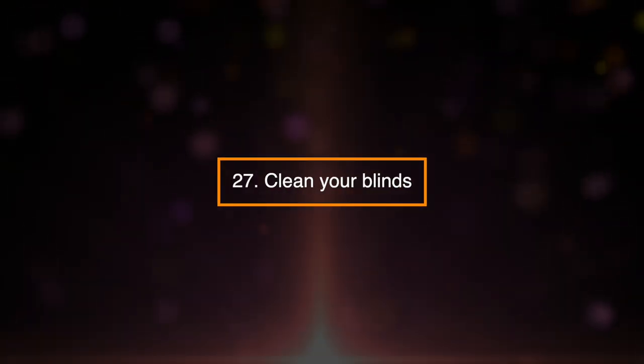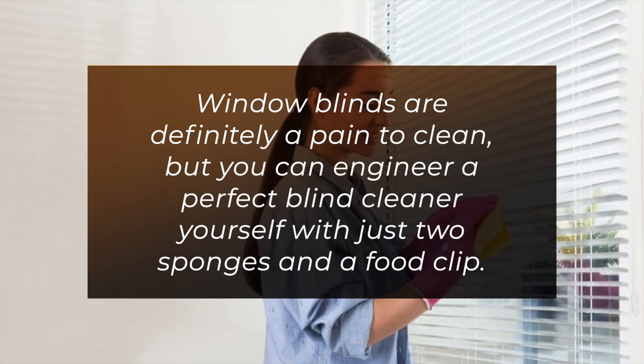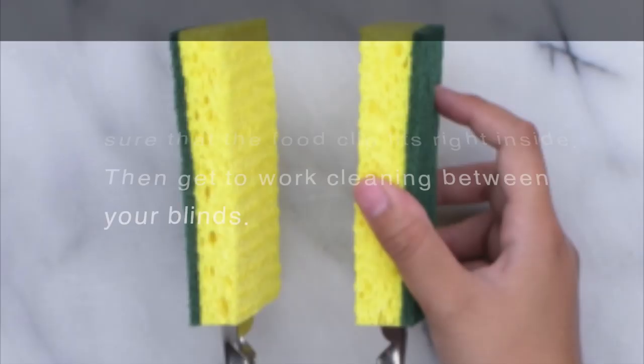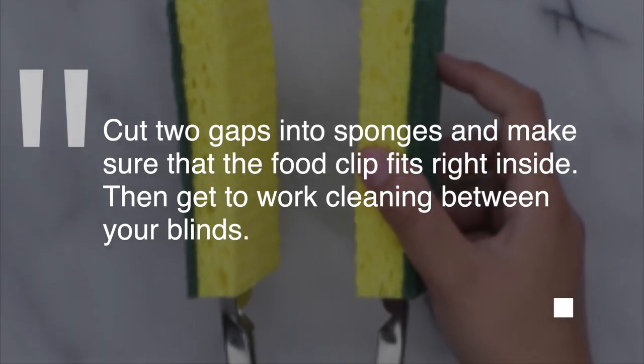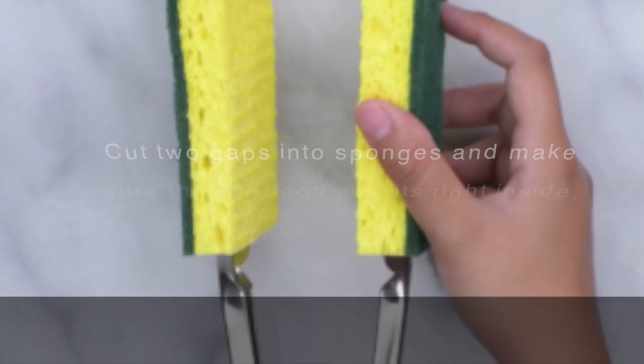27. Clean Your Blinds. Window blinds are definitely a pain to clean, but you can engineer a perfect blind cleaner yourself with just two sponges and a food clip. Cut two gaps into sponges and make sure that the food clip fits right inside. Then get to work cleaning between your blinds.